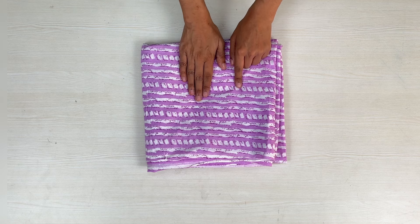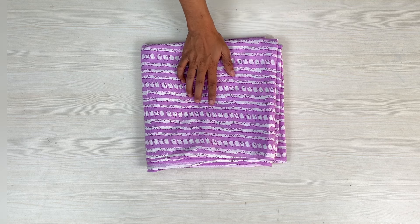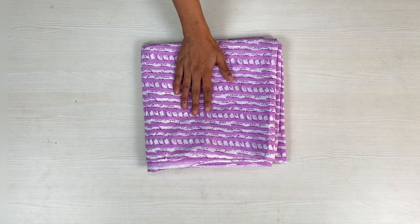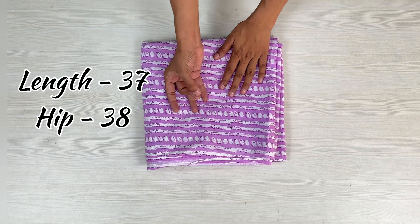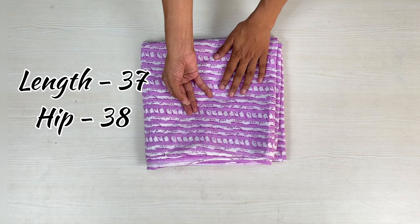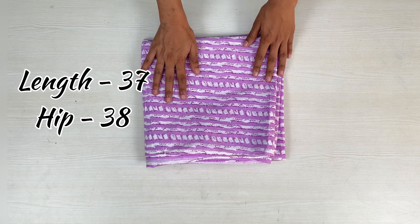For this, I have taken the cloth in cotton. I have a total of 4 meters. If your length is more than 37 inches, you have to take 5 meters. For this, we have two measurements: one is the length and the other is the hip. On the screen I have given you my measurements. You have to take according to your own measurements.